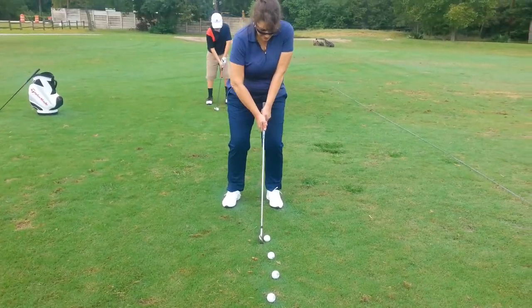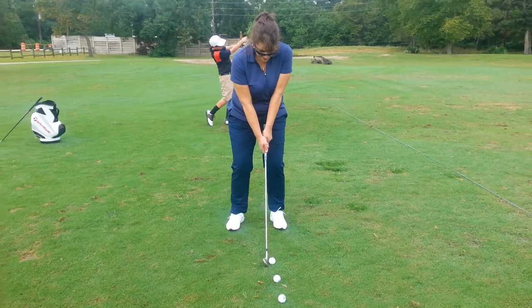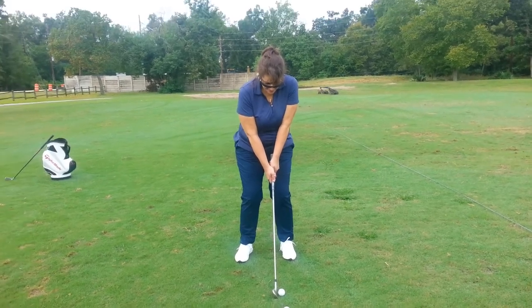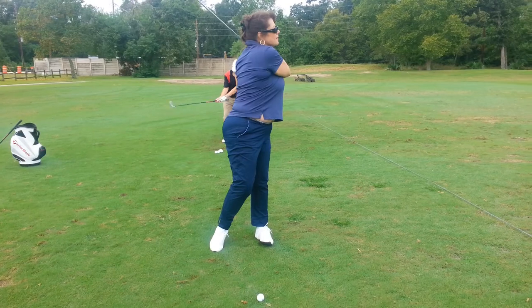Right elbow underneath the left, hands under the shoulders, weight middle right — that's basically it. All we're trying to do is just make sure you stay centered. So much better.